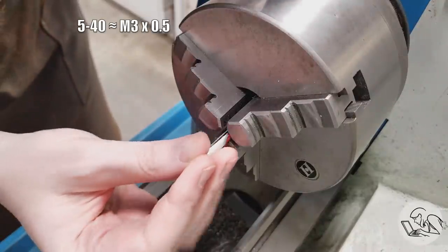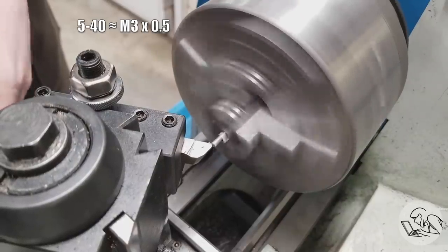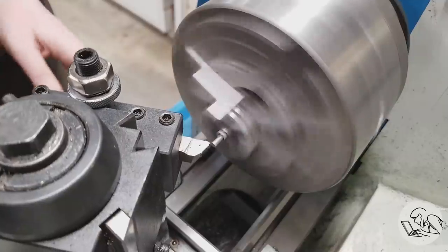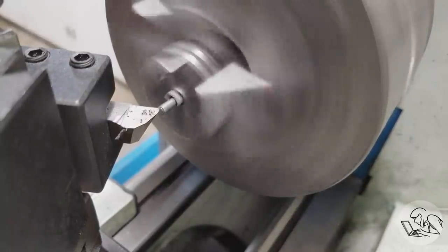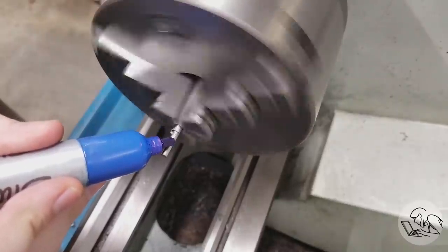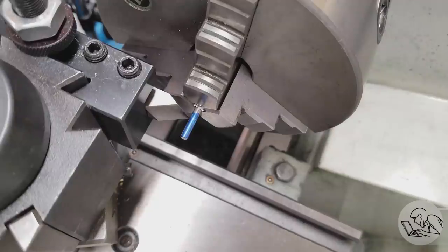I haven't cut the 5-40 thread on the other end of the piston rod yet because I'm also making the valve rod, which has a 5-40 thread on both ends. I'm prepping this piece of stock just like the piston rod — facing the ends, facing it down to length — then marking the threaded areas. Now I can set up the lathe to single point cut 5-40 threads and do all three thread ends at once.